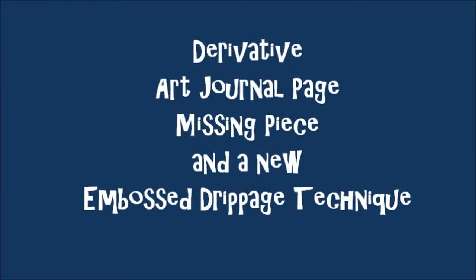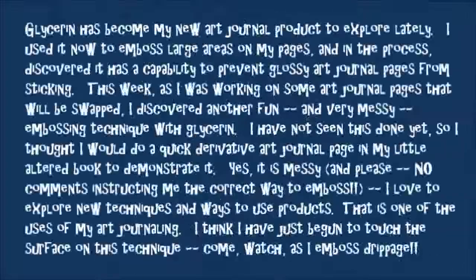Derivative art journal page, missing piece, and a new embossed drippage technique. Glycerin has become my new art journal product to explore lately. I used it now to emboss large areas on my pages and in the process discovered that it does have a capability to prevent glossy art journal pages from sticking together. This week as I was working on some of my art journal pages that will be swapped out, I discovered another fun and very messy embossing technique with glycerin.